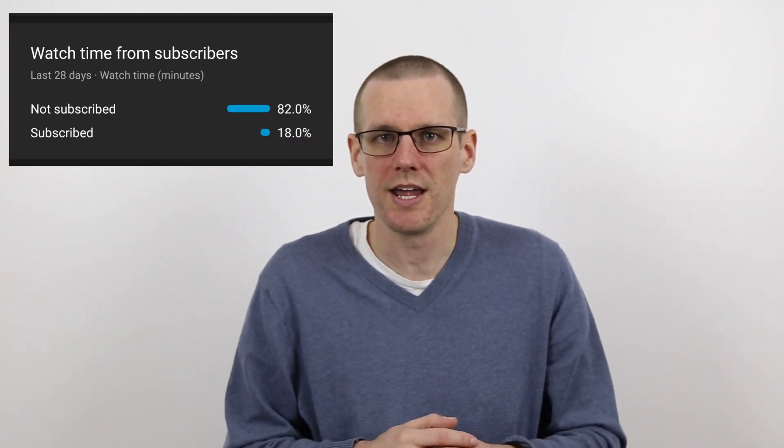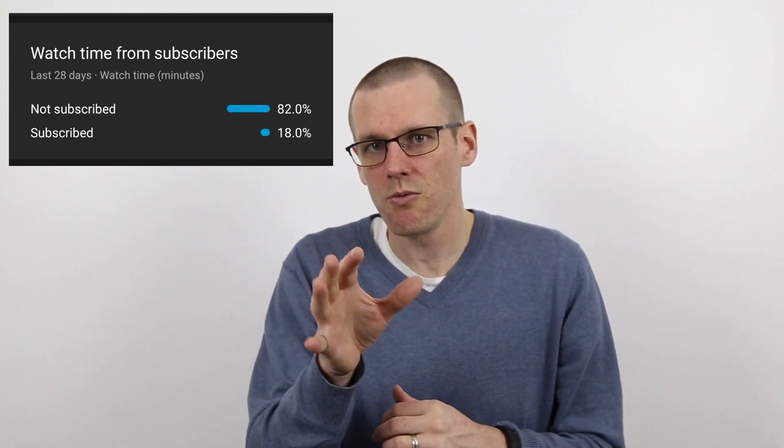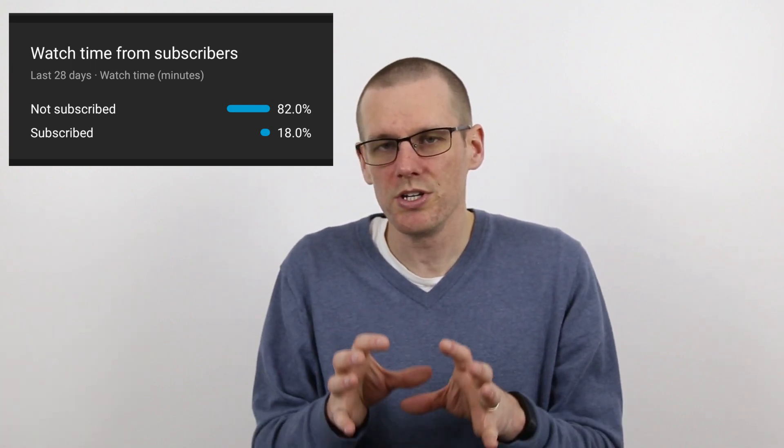Hey guys, what is going on and welcome back to another video here on the channel. In today's video we're going to be talking about KV of a brushless motor and how it may not actually represent what we all know it to be. A lot of you watching this video are not actually subscribed to the channel — you don't need to wait until the very end to hit that subscribe button if you like the content.